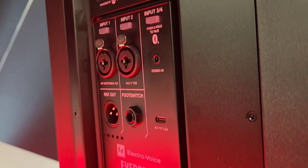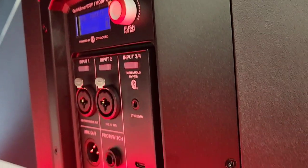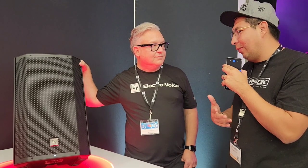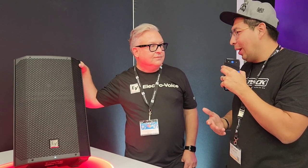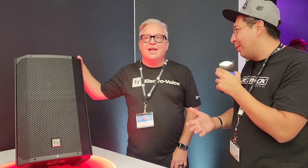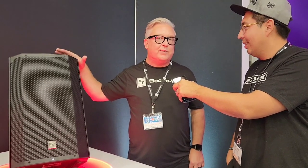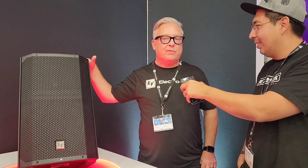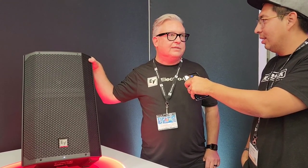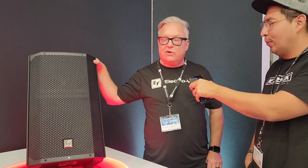Electrovoice does not sell consumer-branded stuff, so you will never see us in a consumer store — we only make professional speakers. The Everse 8 you should be able to freely get right now. The 12 just launched, but it is available through some of our dealers online, some Guitar Centers, and some Sam Ash locations. Within the next month you should be able to get it all over.